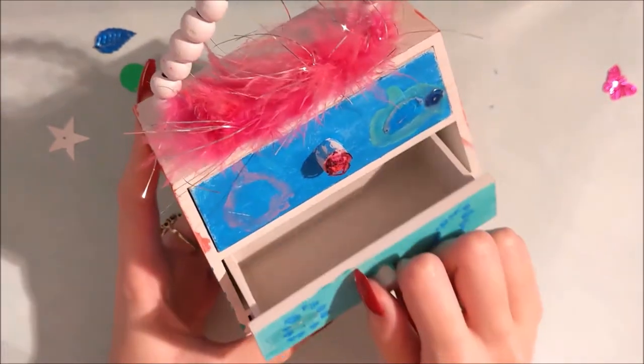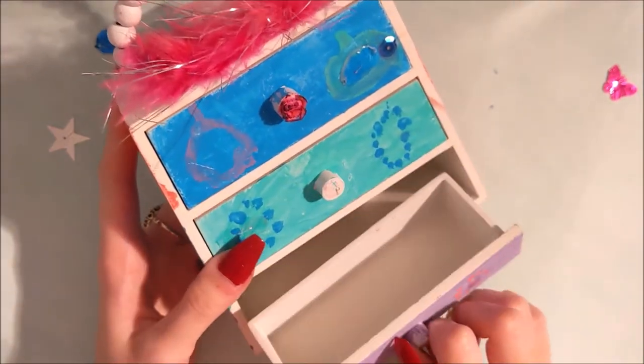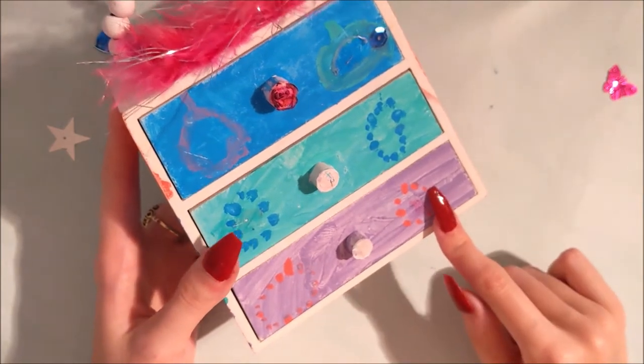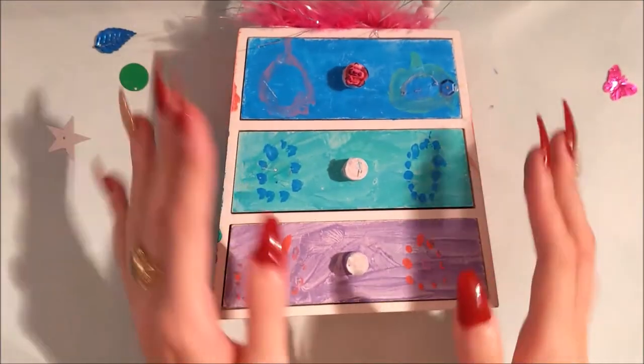So the drawers are quite cute, but they don't quite fit in very well. There's a small, medium and large. And they've been painted all different colours, which I do like, but I'm going to make sure this is so much better.